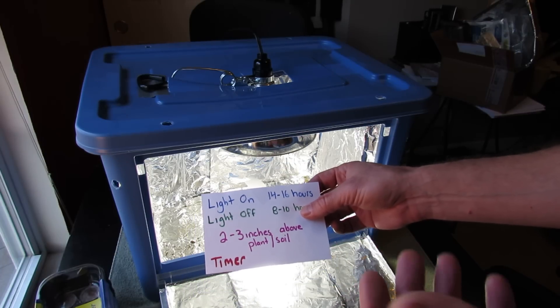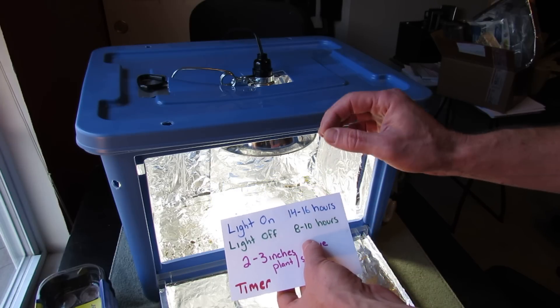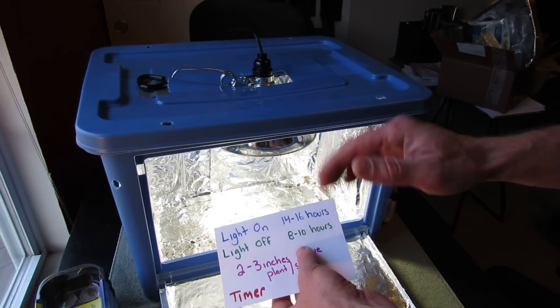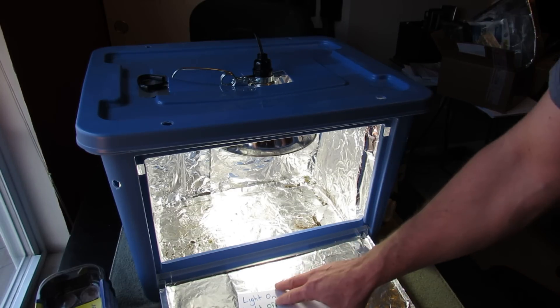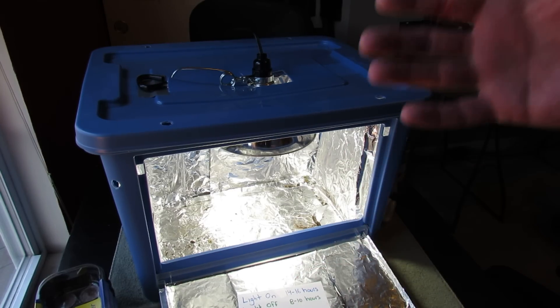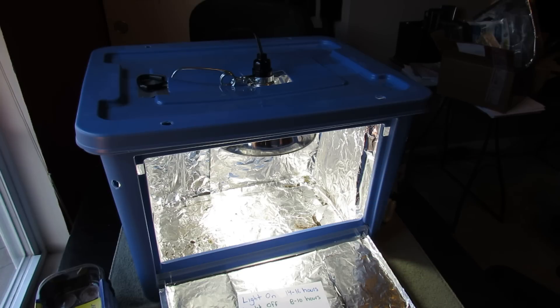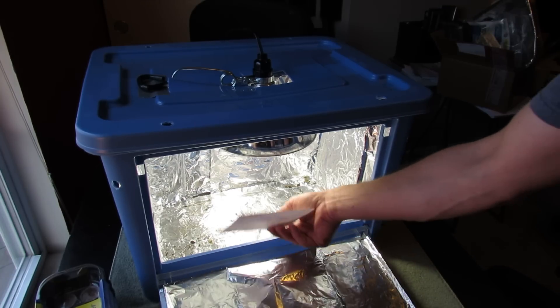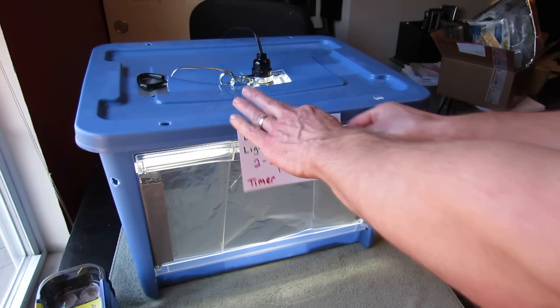I always recommend a timer — it's very hard to go downstairs every day to turn the lights on and off. If you buy a timer you're going to be in good shape. Hope you enjoyed the video. This gives you some ideas on how to construct your own grow light boxes. Please check out my blog at www.therustedgarden.blogspot.com and also check out my YouTube videos — thanks.